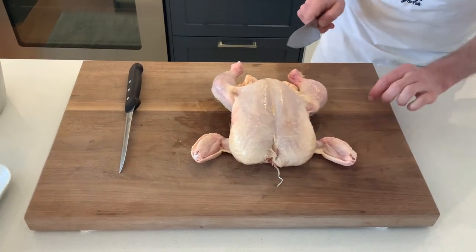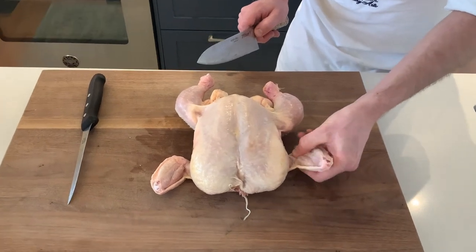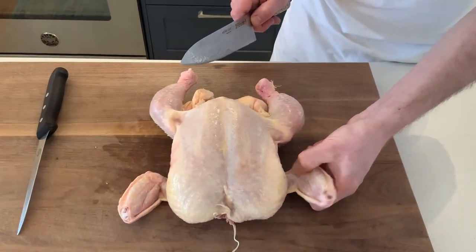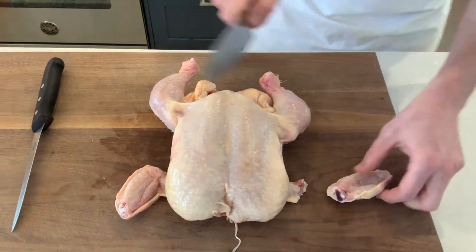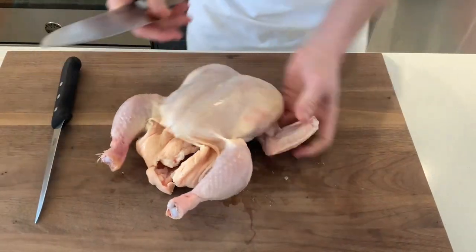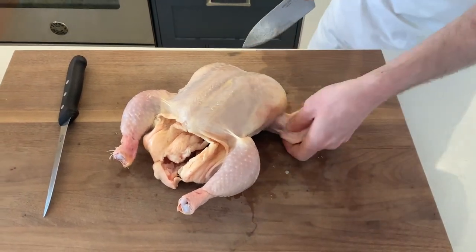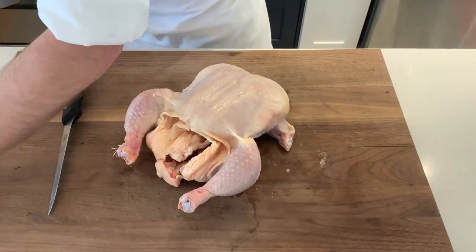Next we're going to remove the wings. The same thing — you can feel where the joint is, and where the joint is there's going to be softer bone or cartilage that your knife can just run through. Same with the other side: just feel where the joint is and then your knife is just going to glide right through it with no pressure.